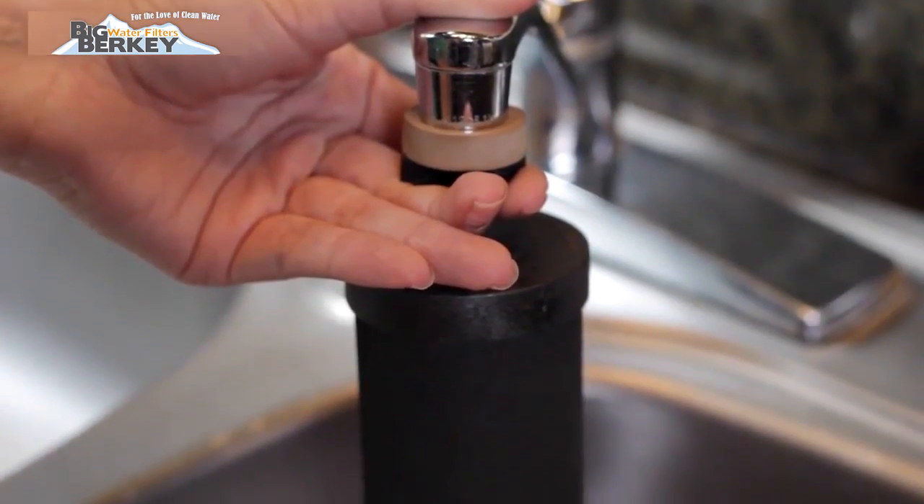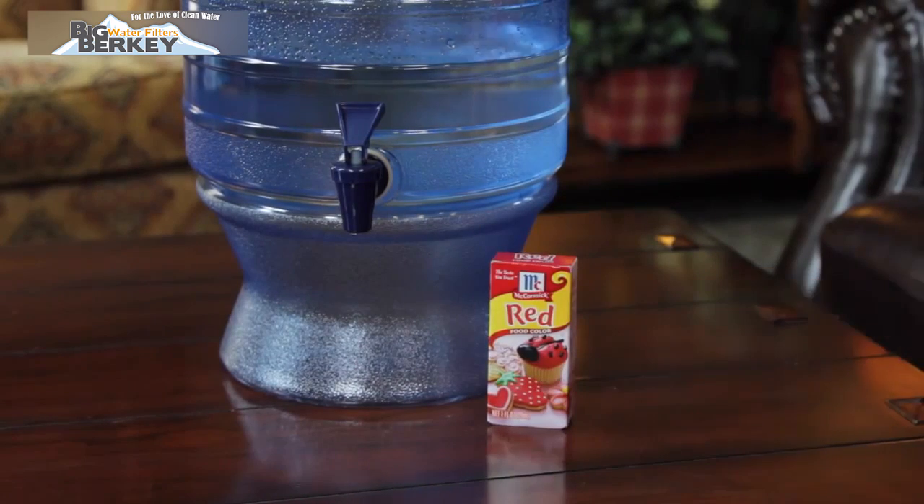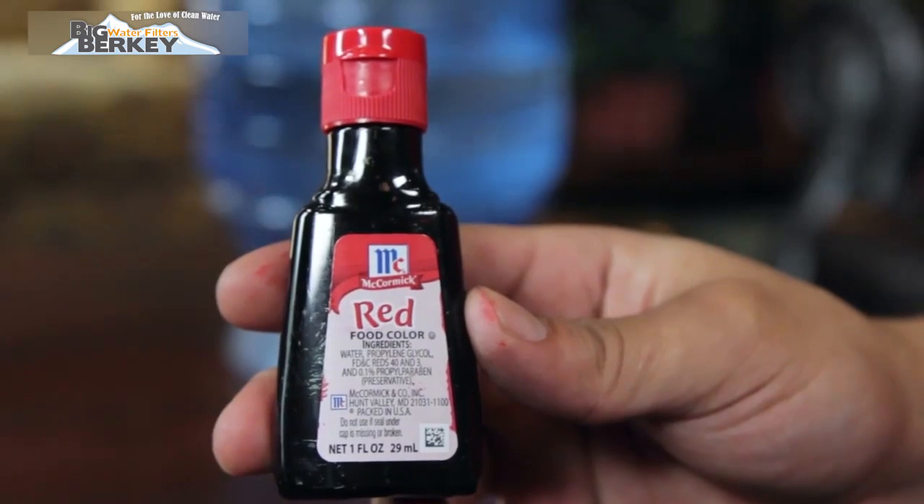The red food coloring test should be done after priming your black Berkey elements. Please make sure the food coloring is red. Red food coloring, unlike the other colors, doesn't have any minerals, so the element recognizes it as a contaminant.